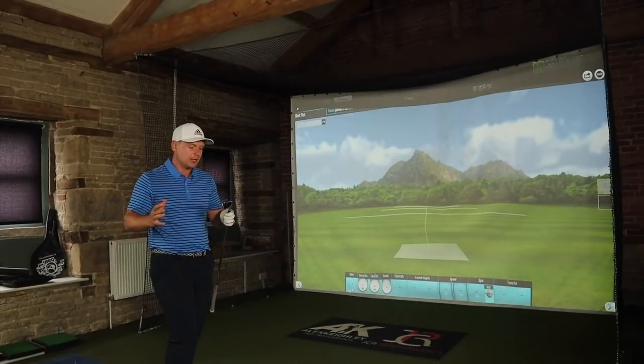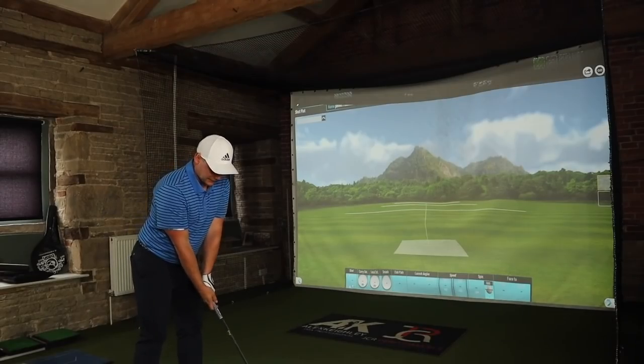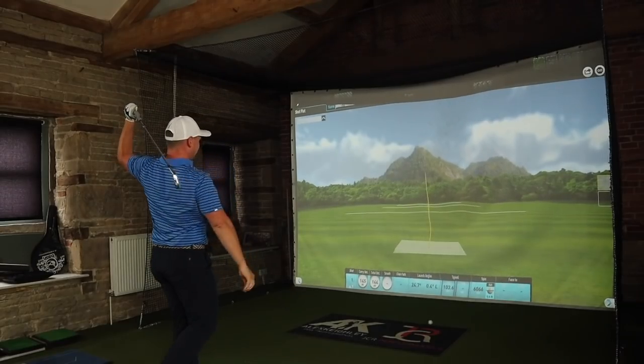These irons are about tradition. They're not about an 8-iron going 180, 190, or in some cases in 2019, 200 yards. They're about tradition. This 8-iron will go around 155 yards, maybe 160 if I step on it. And if I miss it, it'll go about 140. But I'm fine with that, I'm at peace with that. That's what these irons are about — they're about feedback.